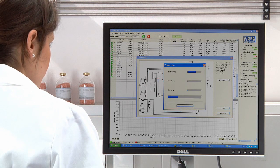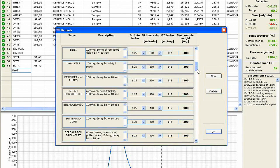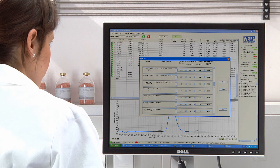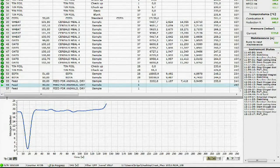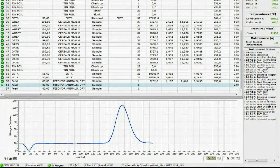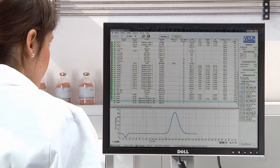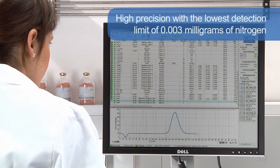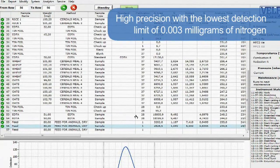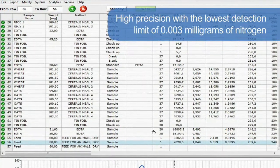The Dumasoft software is quick and simple to use, with all program parameters, run conditions, and results displayed on a single screen of your PC, and is available in different languages. The real-time graph shows the progress of the analysis, creating a peak as soon as the nitrogen starts reaching the thermal conductivity detector. The NDA 701 provides the highest precision of any such analyzer on the market, with the lowest detection limit of 0.003 mg of nitrogen.